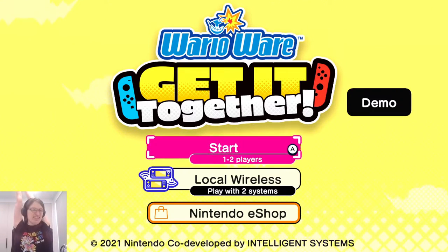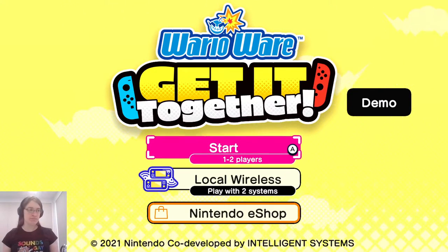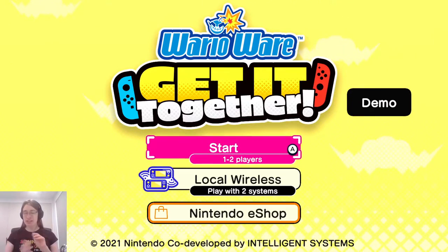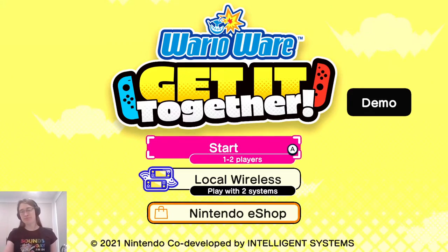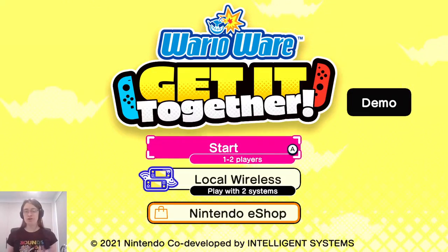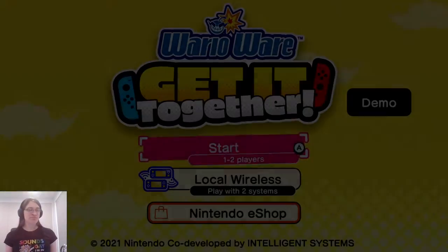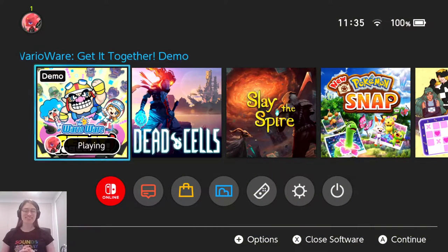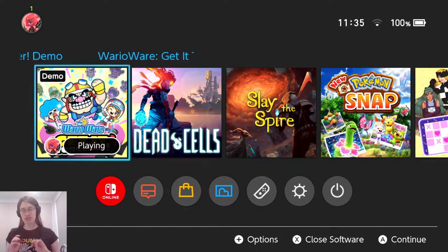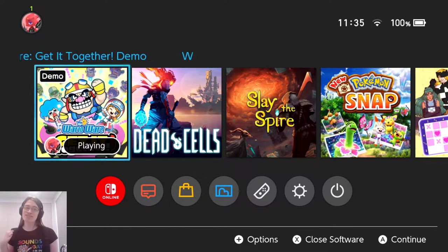From what I can see in this demo, this game looks very solid — I'm definitely more impressed with it than some other demos I've played. I really like what they've done with the series. On top of having really interesting and different micro games, they've also made them a lot more replayable by changing up the controls you have access to, essentially randomly, across a broad range of different play styles. I think that's pretty neat.